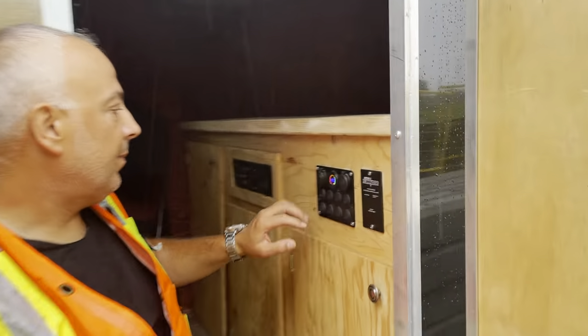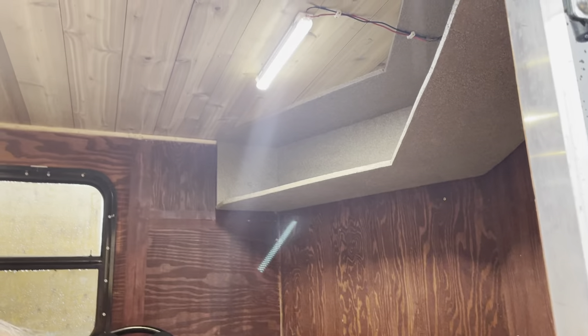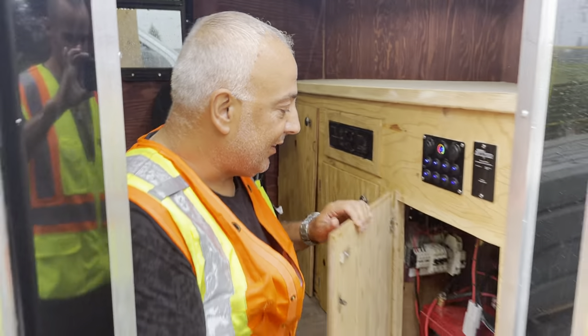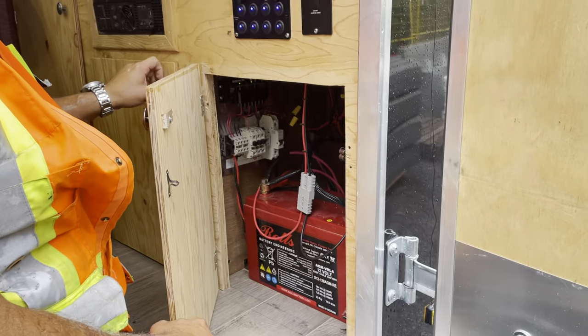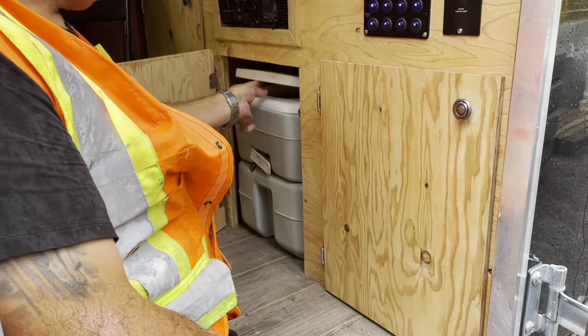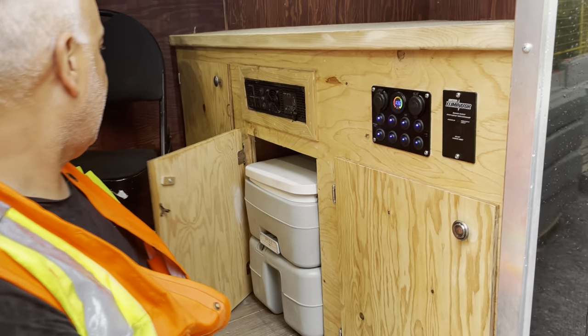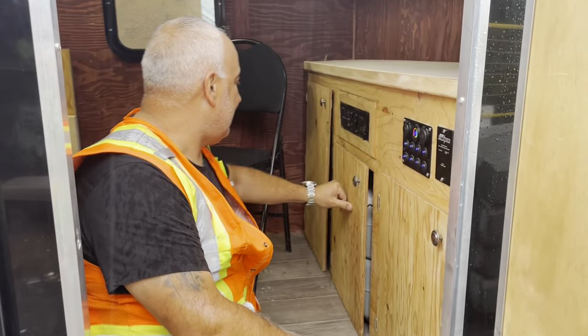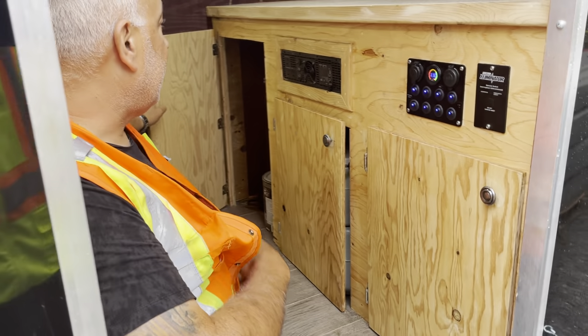These are the controls for the lights and pretty much everything else. By the way, this trailer is for my boss — he's in the hunting business. This is the battery, this one is the toilet, this one is where the heater is going to be, and here's another battery.